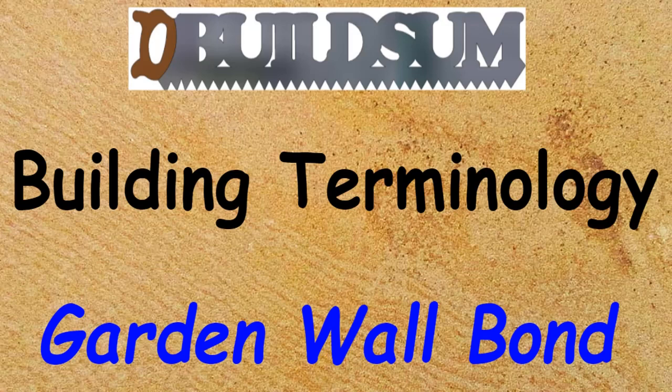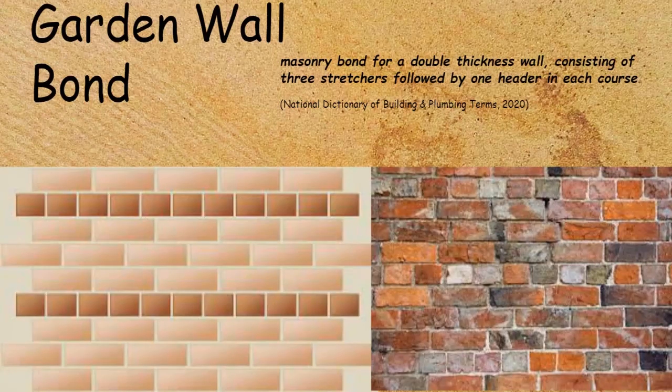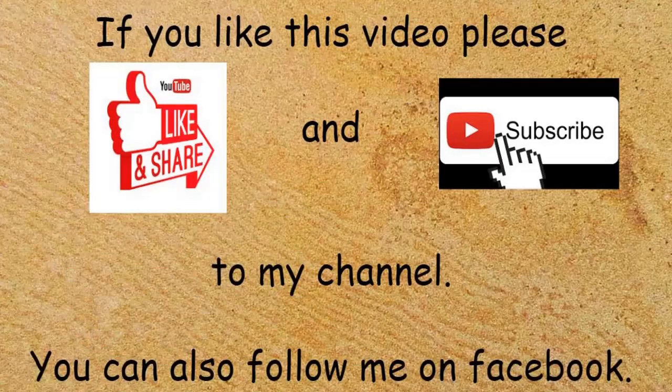This time on building terminology: garden wall bond. Garden wall bond is a masonry bond for double-thickness walls, which consists of three courses of stretchers and then one course of headers, and then that pattern repeats the whole way up the wall.